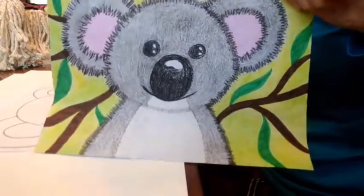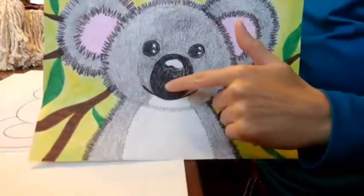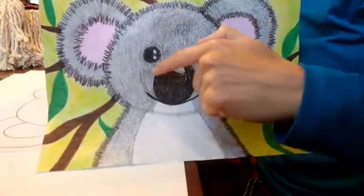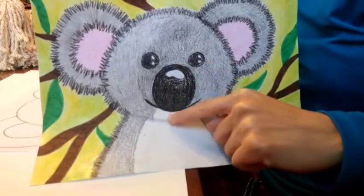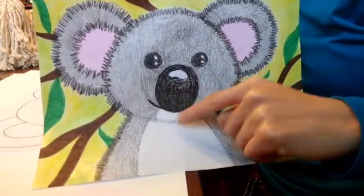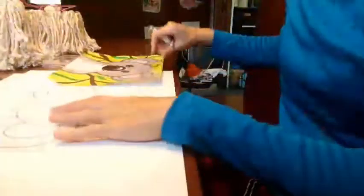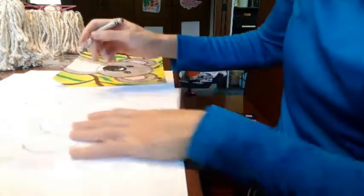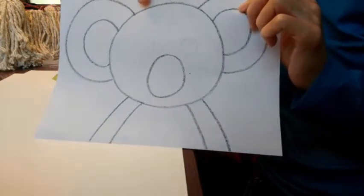Now that our koala has a body, we need to give him a face. The first thing we're going to do is give him a nice big nose. The nose is the shape of an oval. So in the middle of his face, down towards the bottom, making sure you leave enough space between the bottom of his head and the bottom of his nose for a smiley face and a chin, we're just going to draw an oval. Go ahead and draw his nose.